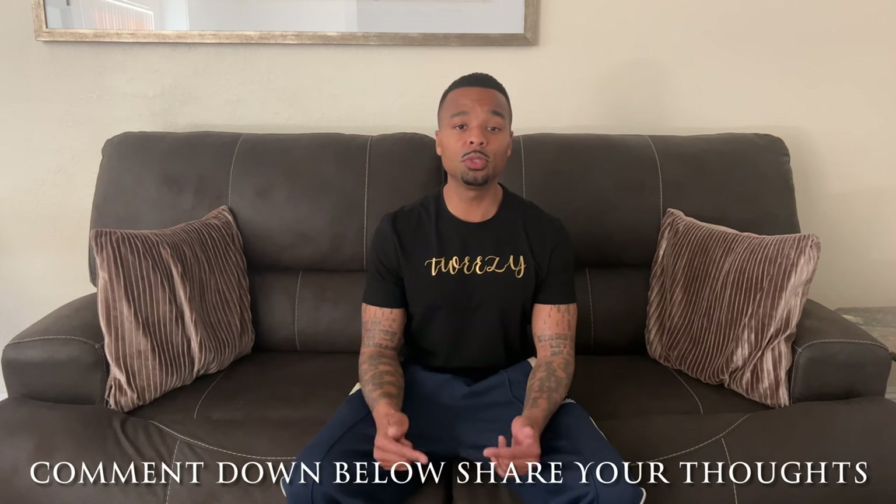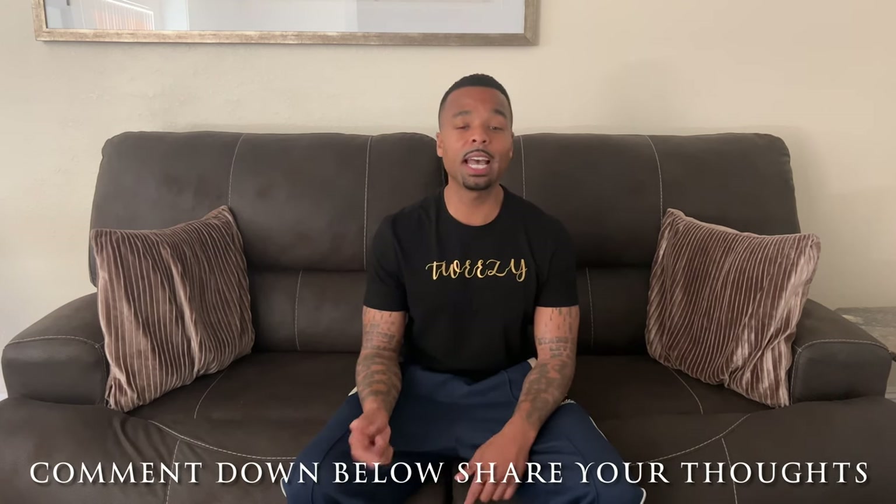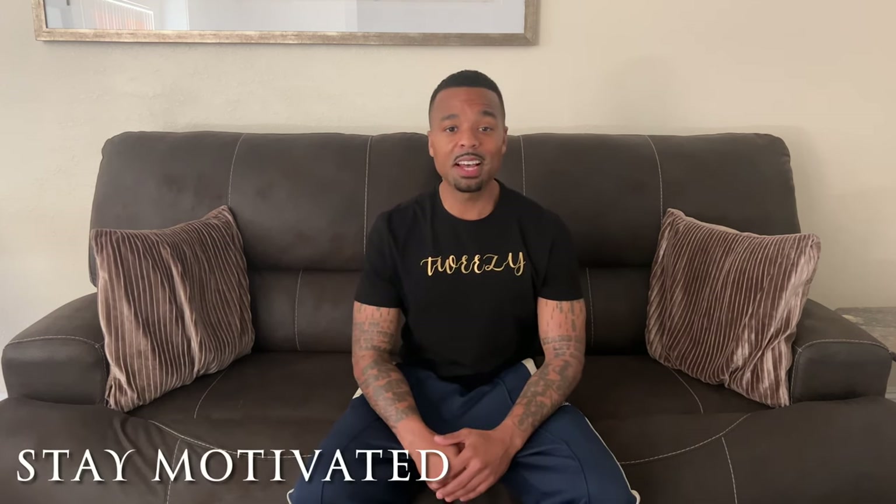If you found anything useful in this video or you have any suggestions for me that you think I should add to my bag, go ahead and drop a comment down below and let me know. I have much more to share with you guys, so stay tuned for the next video to see what else I have inside. Now let's end it off with saying: don't ever give up, stay strong. Until next time, stay motivated.